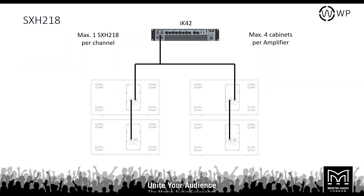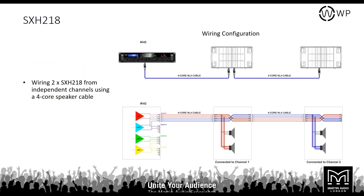For the SXH218 it's a maximum of one SXH per channel, as both drivers in each box are paired individually. Channel one from the amplifier goes into the loudspeaker via a four-core cable powering both drivers. Channel two goes into the same loudspeaker but with the pin swap on the link NL4 — plus or minus one on the link output — allowing two channels of audio down the same cable to power an individual SXH218 on the other side.